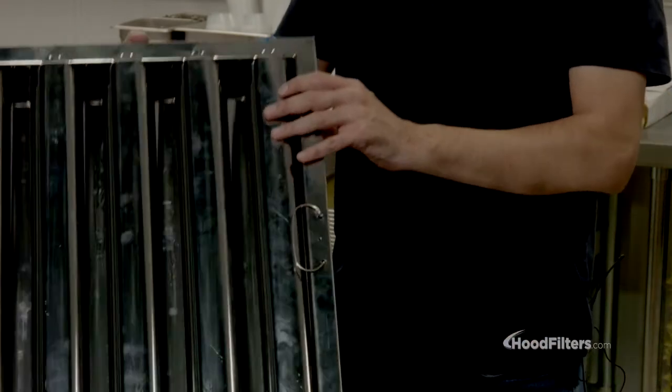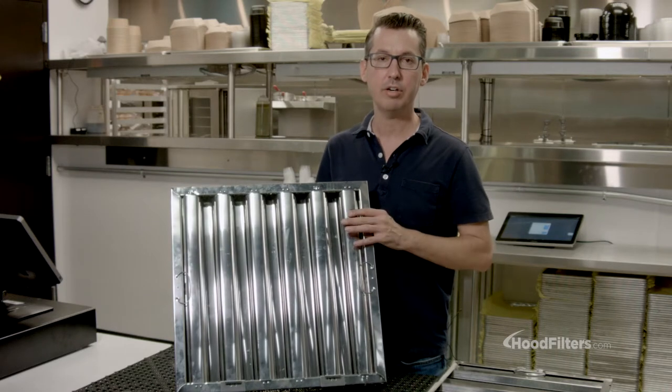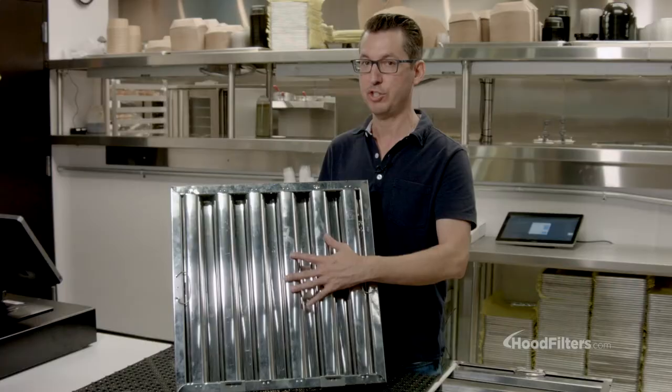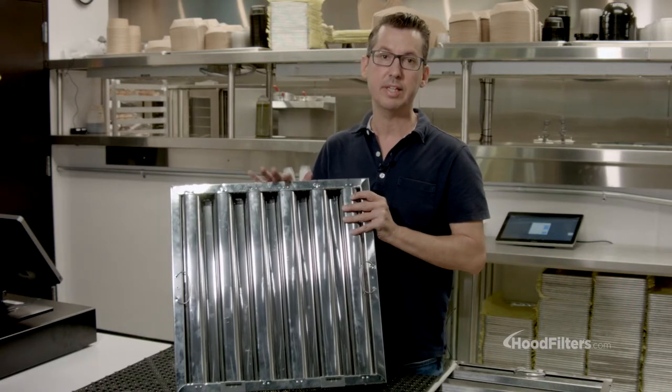What you'll want to make sure and get is a filter that looks more like this. This is a Clean Guard UL listed stainless steel filter. The way you can identify this is it has a rounded baffle, and it's actually more efficient that way as well. It's UL listed and it's going to meet all fire code and insurance requirements.